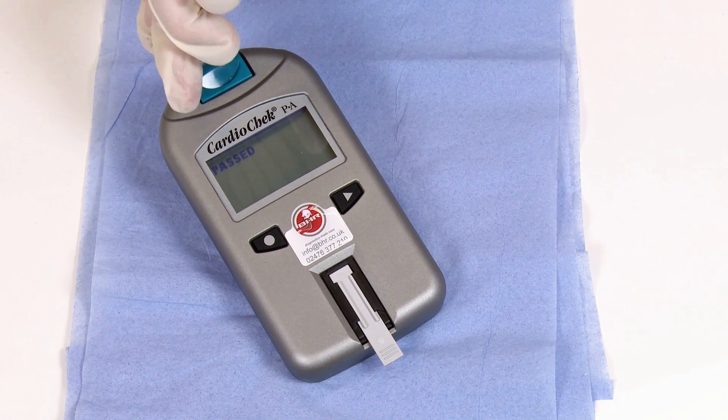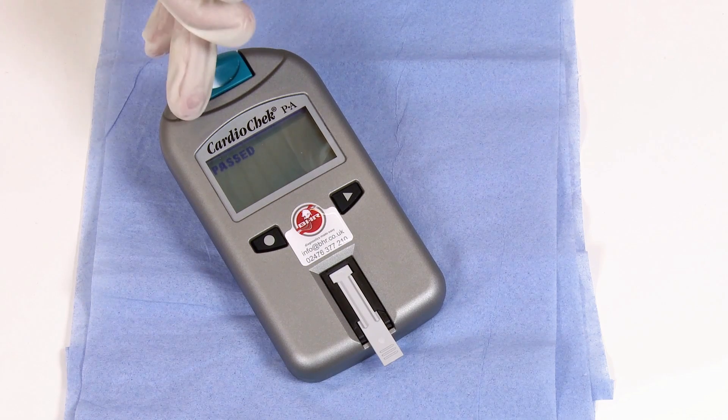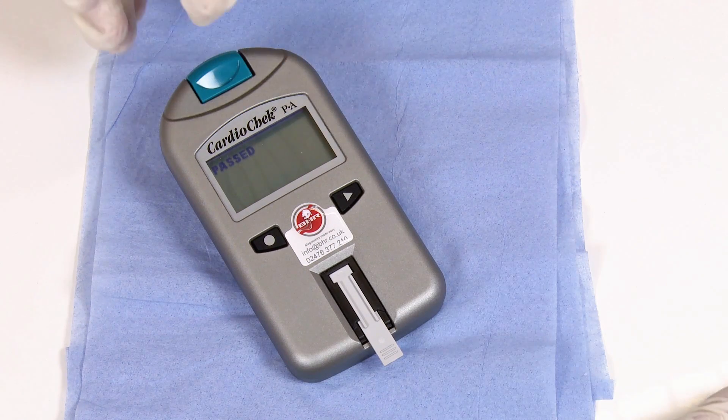The screen will then change to testing and give you either a pass or fail result. As you can see, this cardio check has passed its daily check and is ready for patient testing.